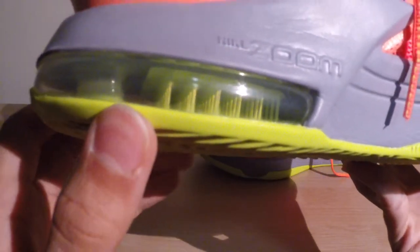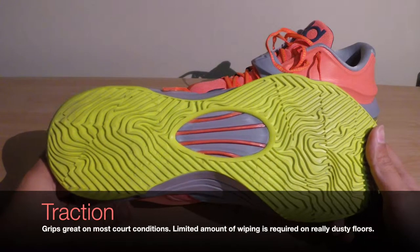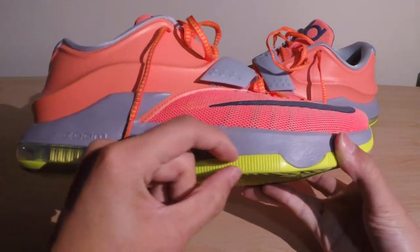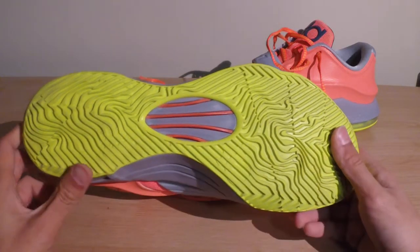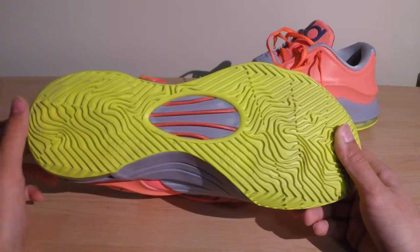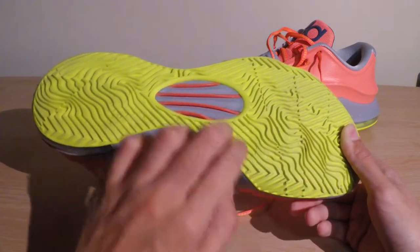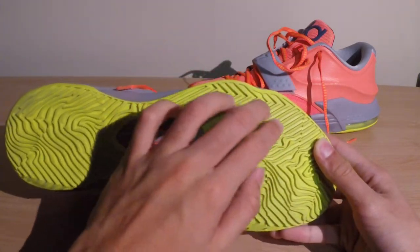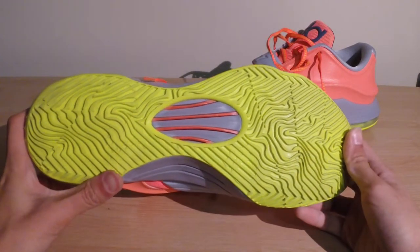The traction on the Nike KD7 was probably my favorite attribute of the shoe. It features a very durable rubber outsole, pretty thick as well. The pattern itself is really interesting — it's like a weather map storytelling pattern with hints of a herringbone design on the toe piece and on the lateral side for toe-offs and cuts. Overall it's more of a storytelling weather map pattern and it's very aggressive.